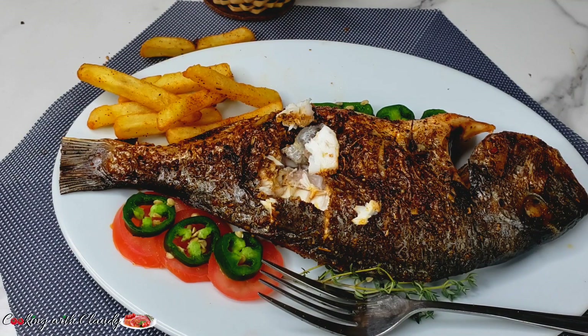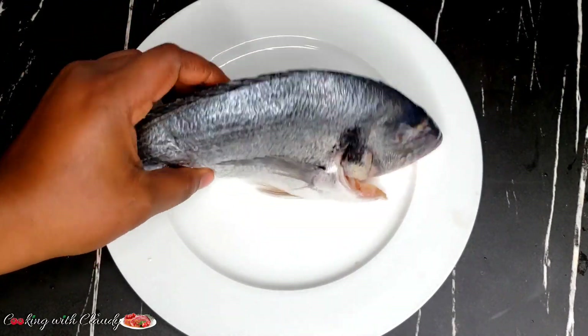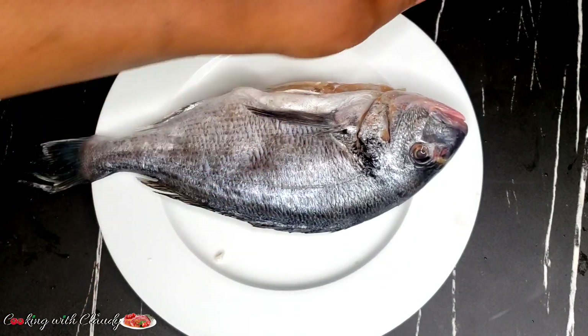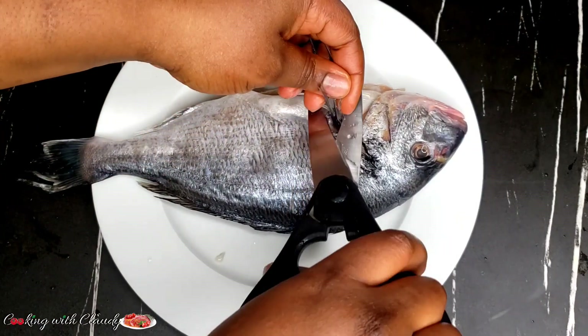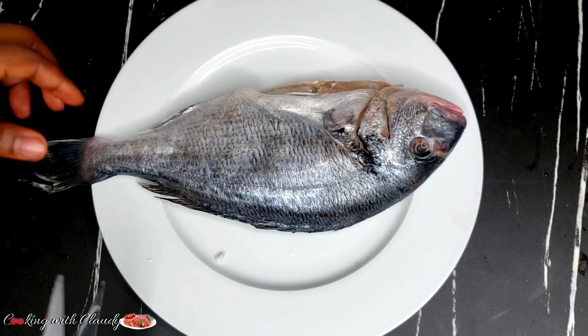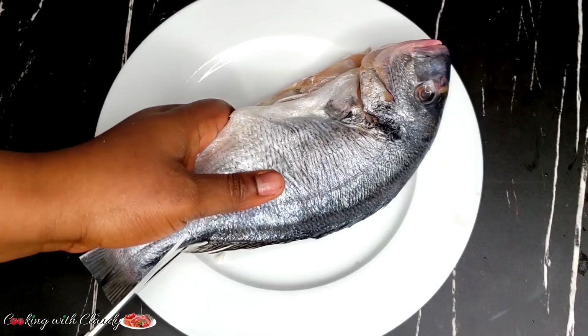Let us start off with the ingredients we will be needing. I'm using one whole fish, scaled and gutted, perfectly washed. The fish I'm using here is sea bream, but you don't have to use sea bream — you can use any fish of your choice. I'll start first by scoring the fish and then let's get ready to season.